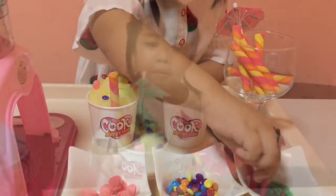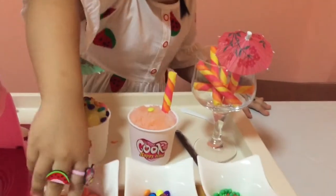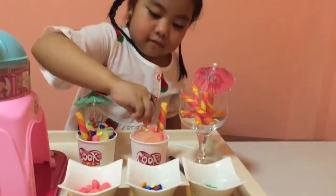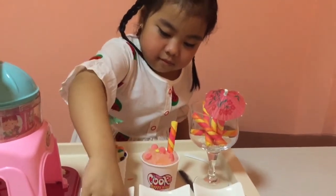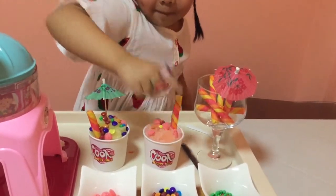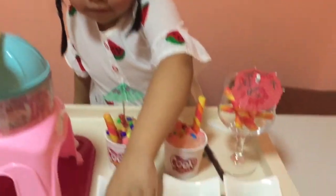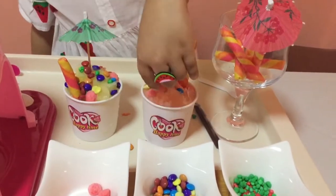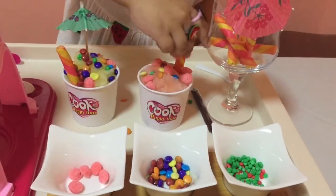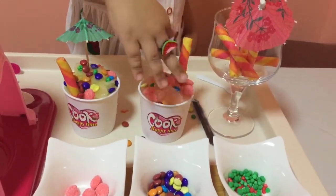We'll put a little water in the middle. So beautiful! Let's do another one! Tapping, tapping, tapping everywhere! Let's do some more decorations! Yes! Put umbrella!